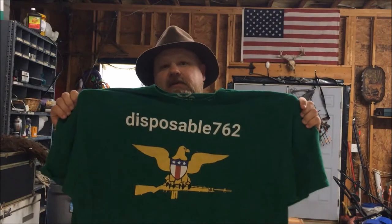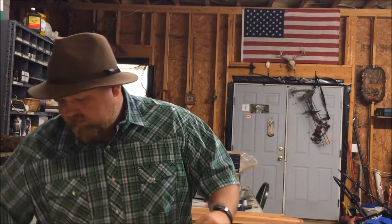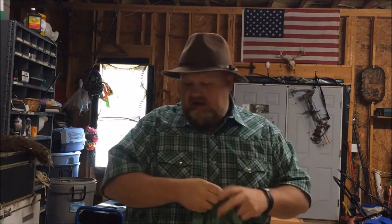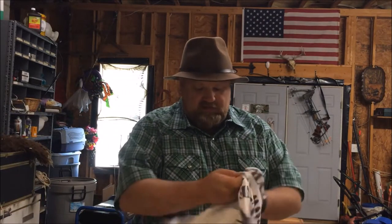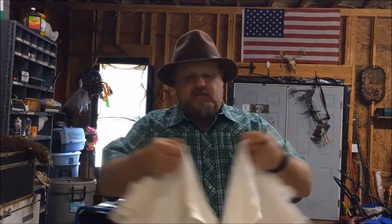Just before the video starts, I like to promote my new t-shirt store at tpublic.com. If you go to the search bar and type in Disposable762, you'll be able to find my t-shirt designs there. I appreciate the business, I appreciate y'all watching these videos, and I'd really like to sell y'all some t-shirts, phone cases, stickers, whatever the case may be. You can select your different colors, sizes, women's sizes and all that. These are just a couple of examples of my t-shirts. I appreciate your business, your support. Remember, every knee shall bow and every tongue shall confess that Jesus Christ is Lord. And we're gone.